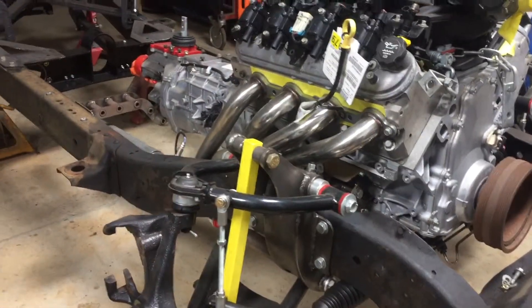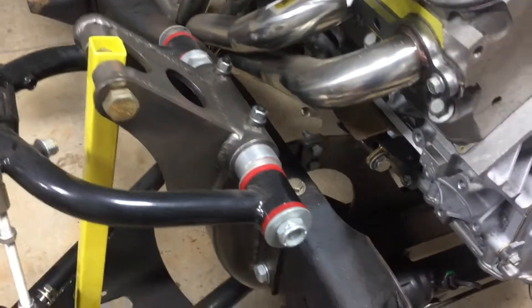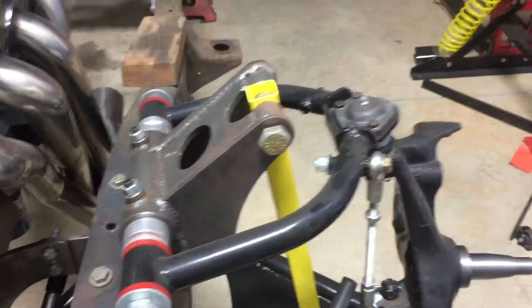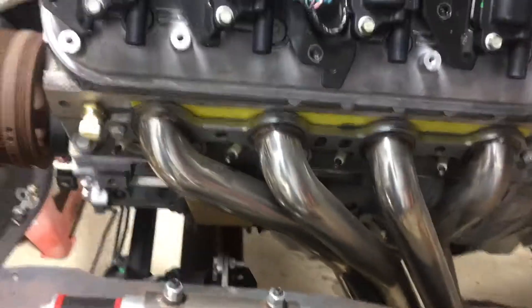This is a no-limit wide-ride front suspension — it's good stuff. Got a rack and pinion steering. These are the Speed Engineering headers; checking fitment of those.